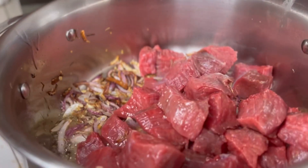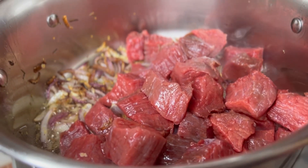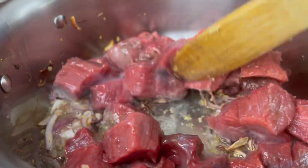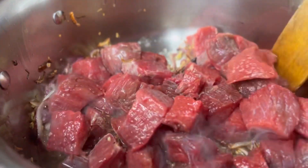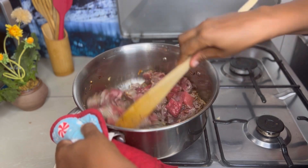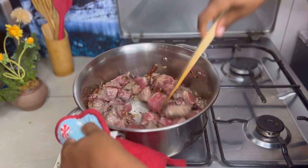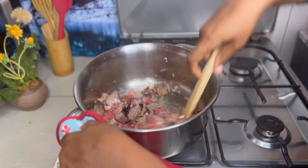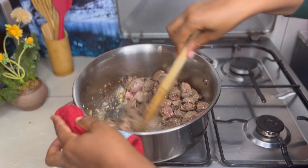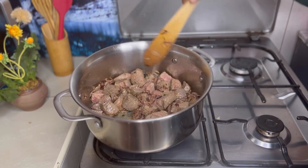Add in the beef and keep on turning. We are making authentic Indian curry — the only thing missing here is chili, but everything else is standard. Mix the beef cubes well.